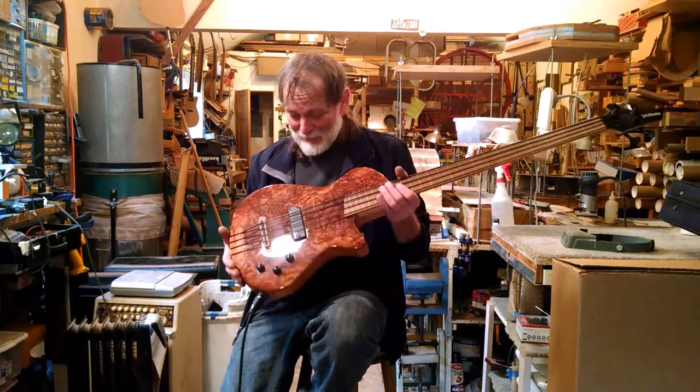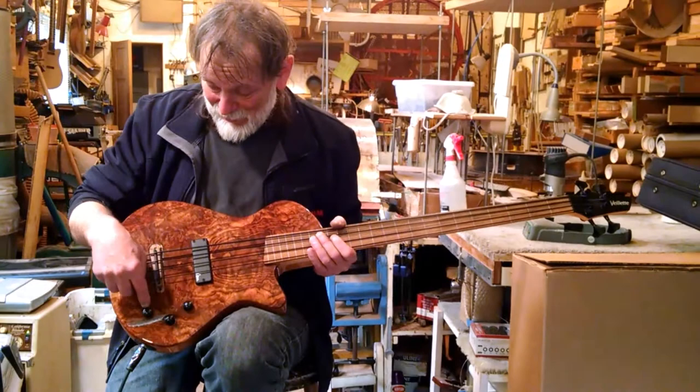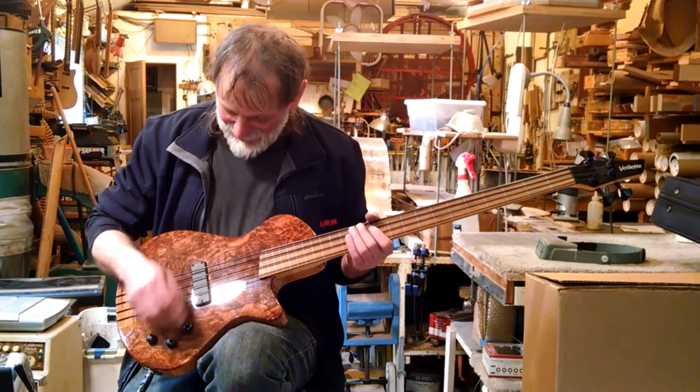Today we have the Viette Paris four-string bass guitar in beautiful walnut burl. Two pickups: magnetic and piezo. Three controls: master volume, blend between the magnetic and the piezo, and a passive tone control.